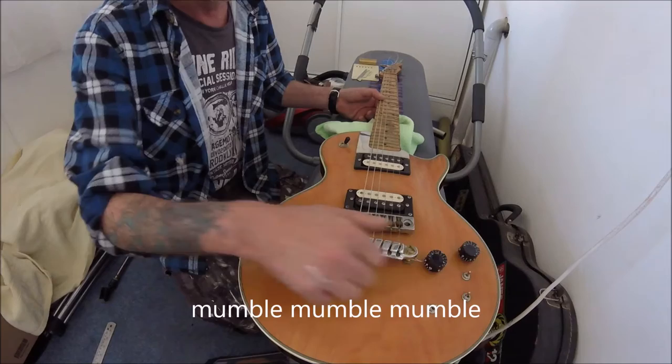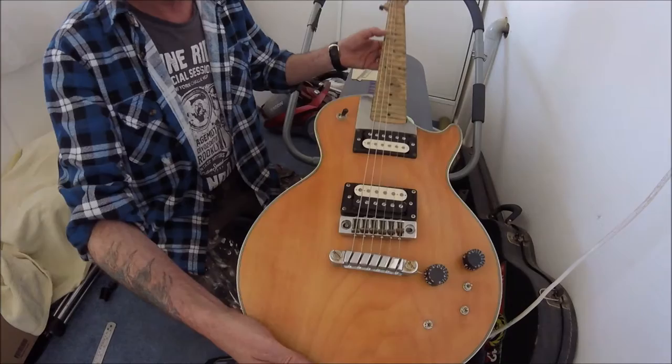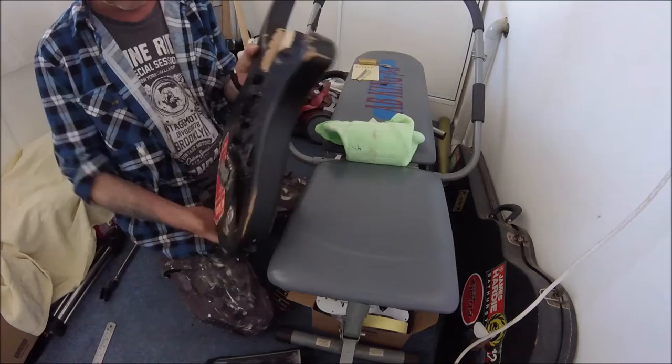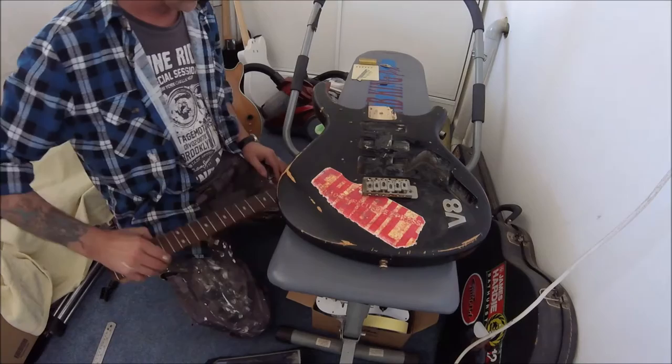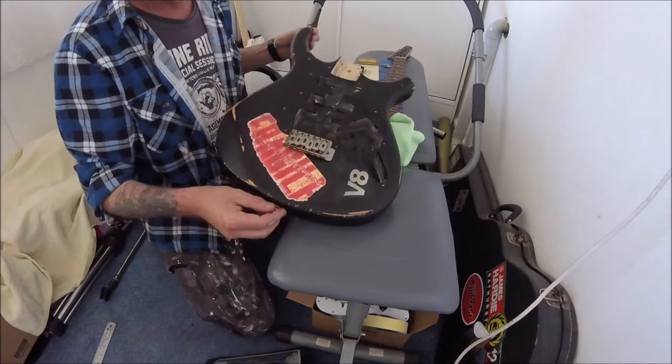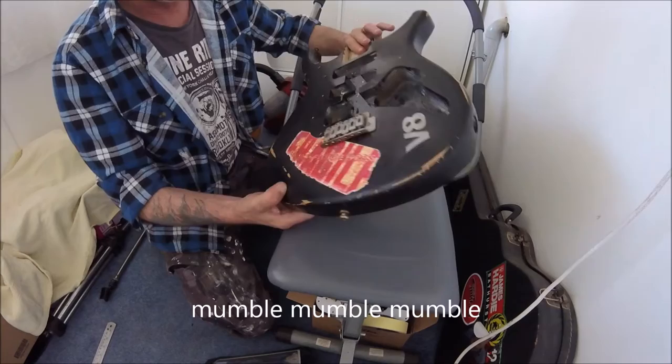I need to get a no-name guitar. From my reject pile I came up with this one, which is about the cheapest sort of thing you can get — the kind you'd get for kids for Christmas for a hundred bucks. It's got leads and all that. I'll look into it a little bit — rope, rust, and holes.